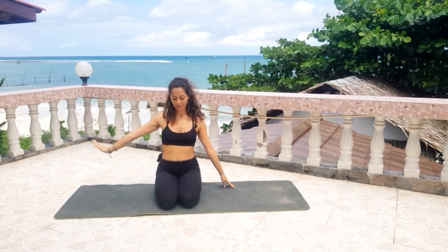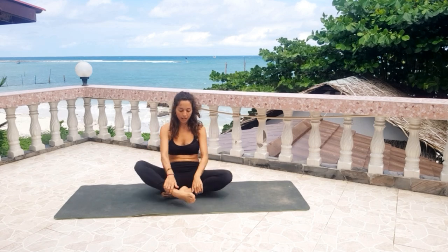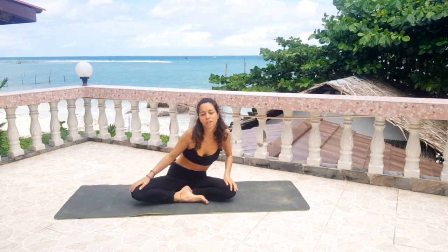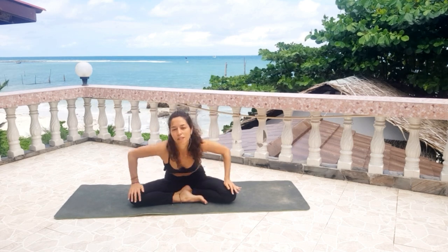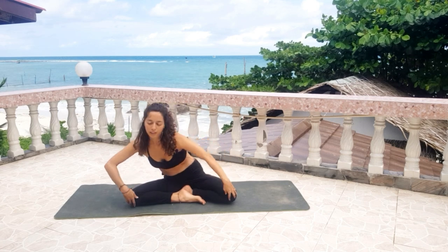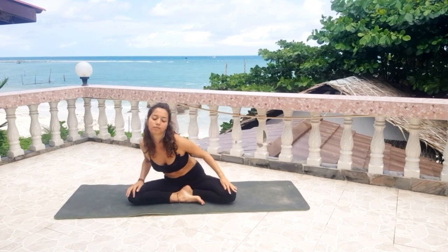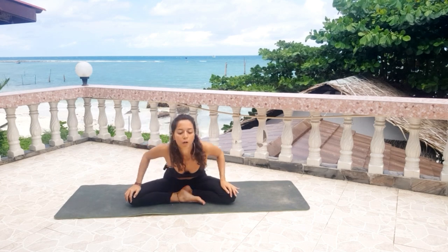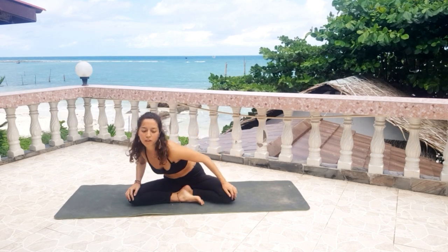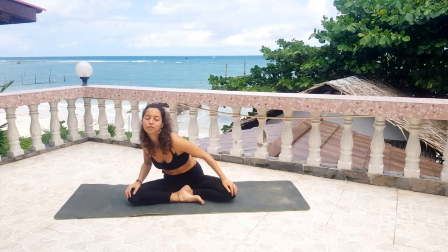Now you can stay here or sit down and cross your legs to rest your hands on your knees. Start to move with some circles. Keep your sitting bones connected to the floor — open your chest and round your spine. Inhale, go forward. Exhale, round your spine backwards. Then change sides and allow yourself to feel really flowy, connect to your femininity. There is no shame to be feminine and beautiful as we are, as women.